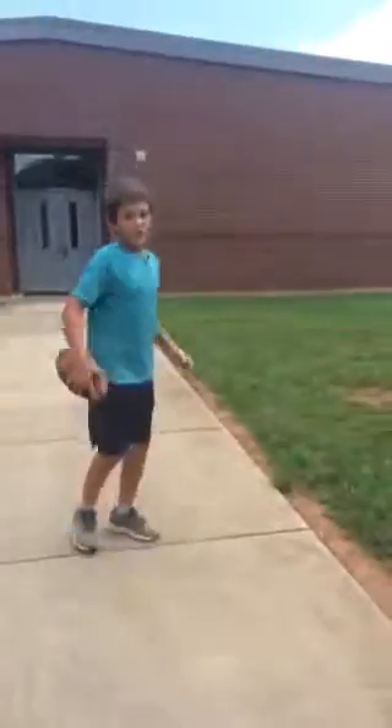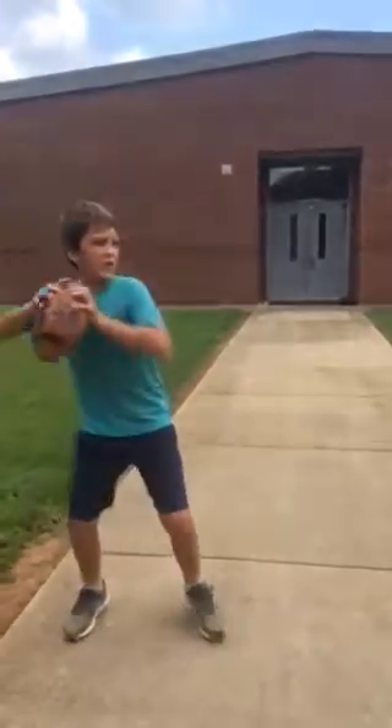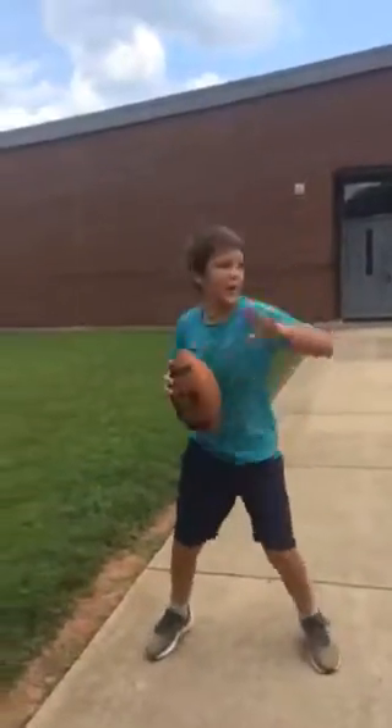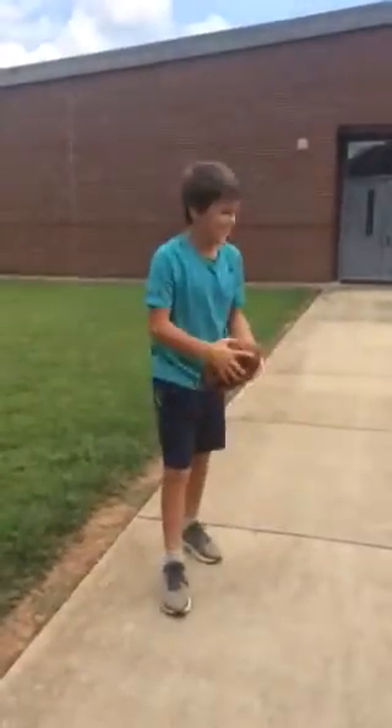But if you're light on your toes, you can move when you're getting attacked. Stay light on your feet so you can get a nice jump in the air to throw the football.